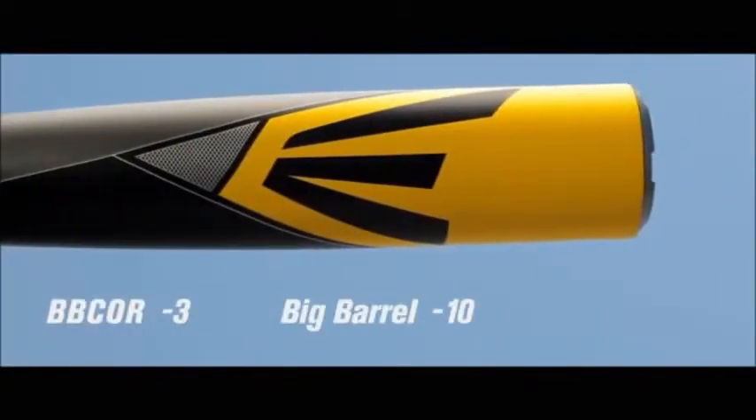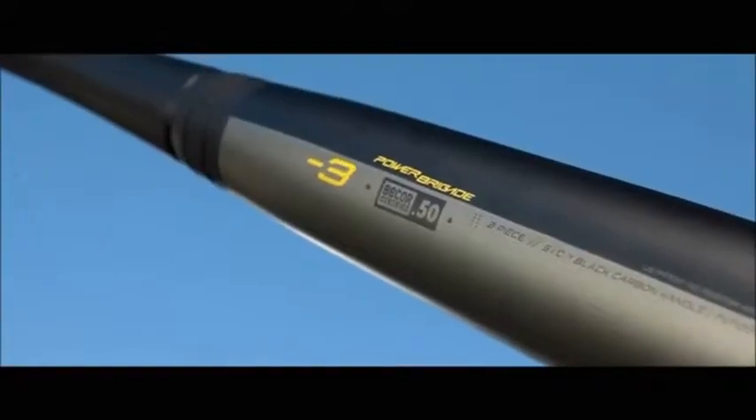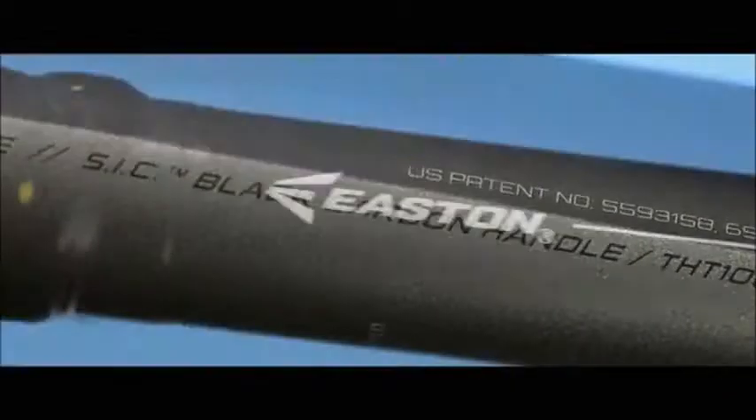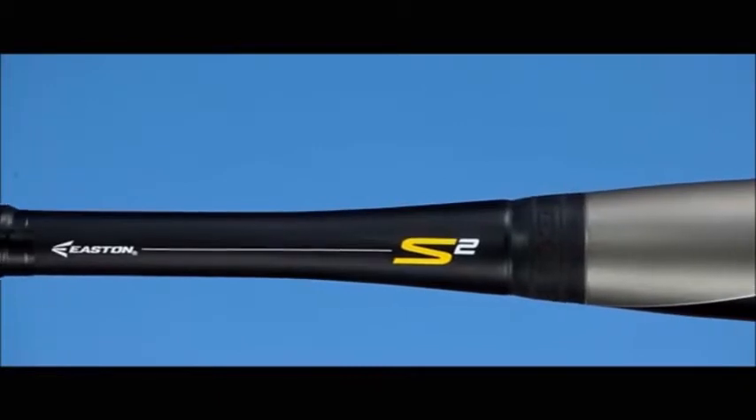The 2014 Easton S2 is available in BB Corps, Big Barrel, and Youth. Like the S1, the S2 is a two-piece bat featuring Easton's patented two-piece connection technology and SIC black carbon handle, ultimately offering a colossal sweet spot and a remarkable feel.